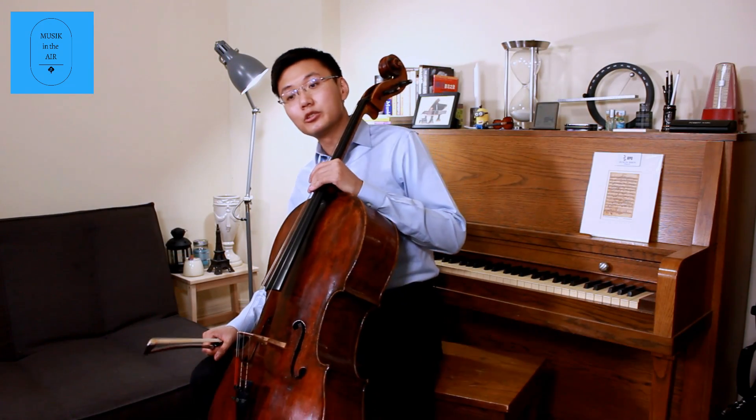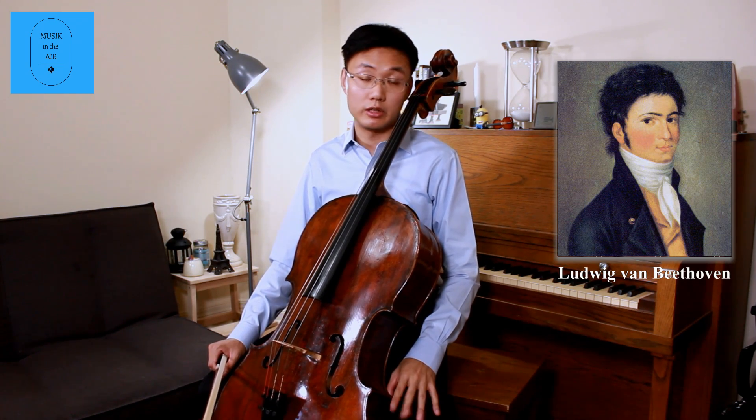So in this concert this Sunday, we will present you the first movement of this G minor sonata. When Beethoven wrote this piece, he was only 25 years old, on the way to Prague and Berlin for a concert tour.